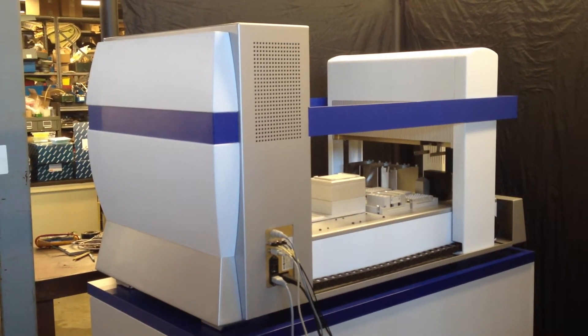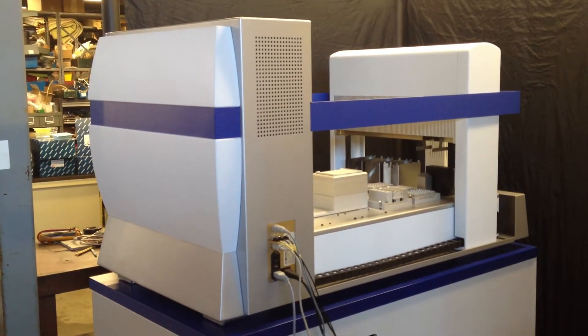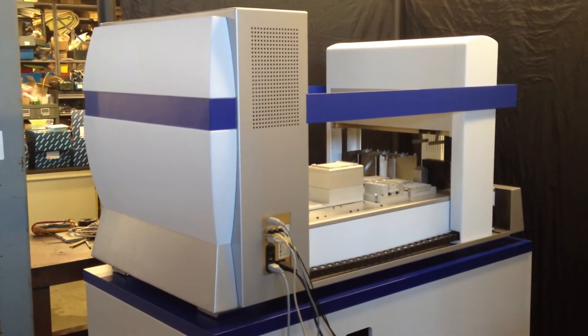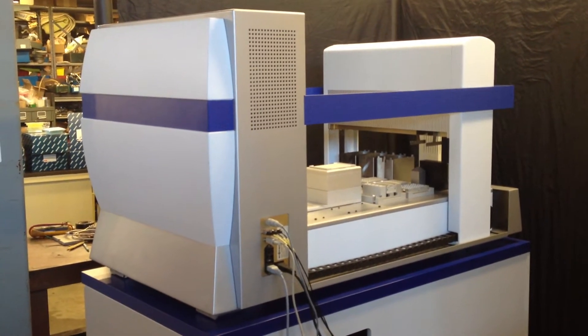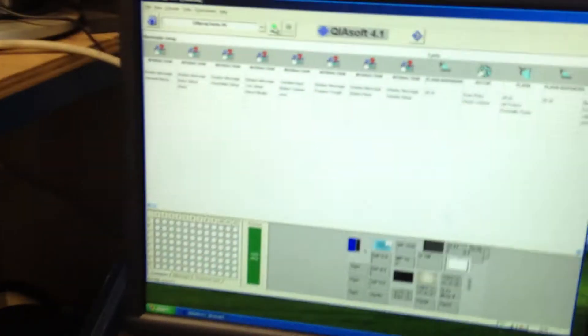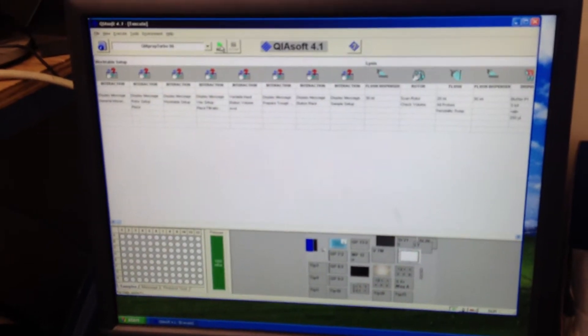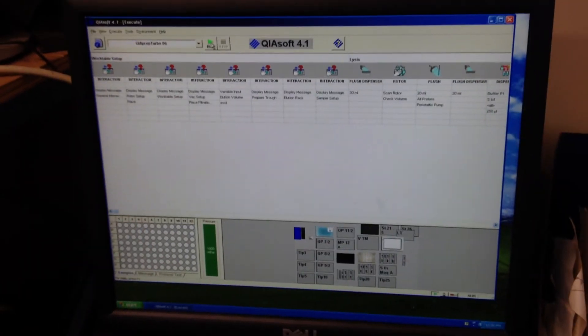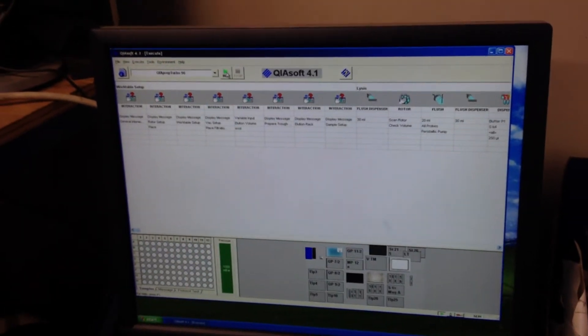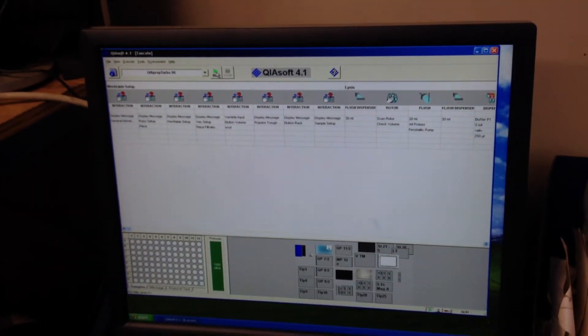Here we have a BioRobot 8000, and we're doing a simple communication test just to prove that the robot responds to the inputs from the software. So here we installed the software on a Windows XP computer, and we'll just start a program. We don't have any fluids in the unit or anything, so we'll just watch it home itself.